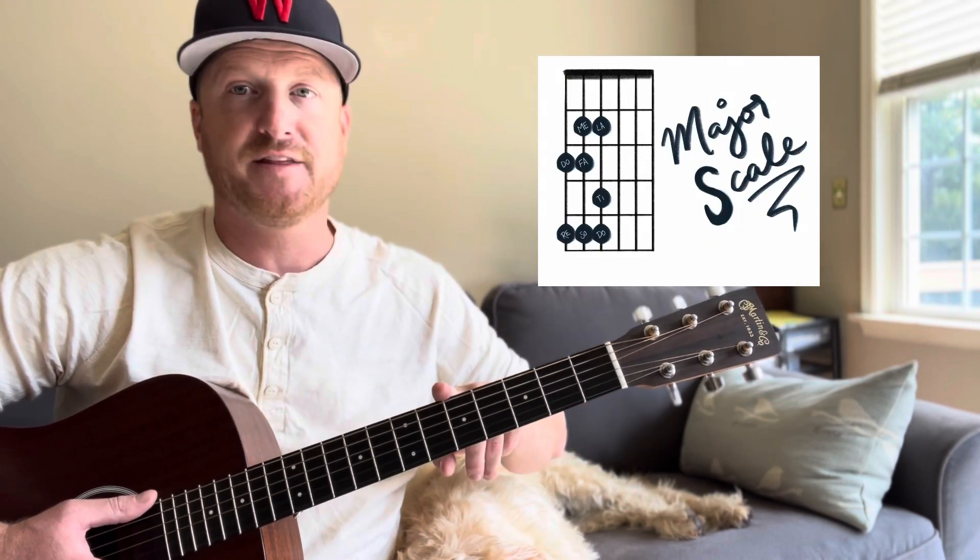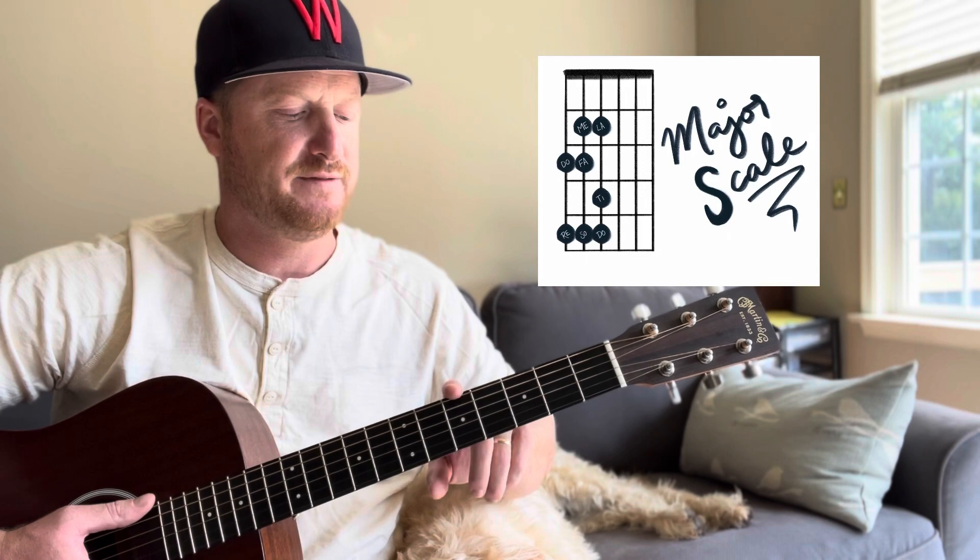We start out with our major scale, and I'm going to come down here to the fifth fret to play it there — seems like a good fit. You can play it anywhere on the neck. This just so happens to be the A. If you play the A string, you'll hear they're the same note. That's also another way you can tune your guitar if you don't have a tuner around.